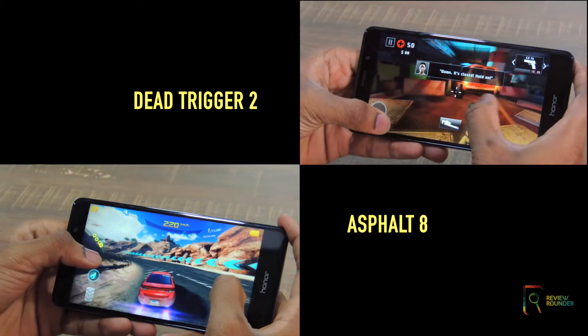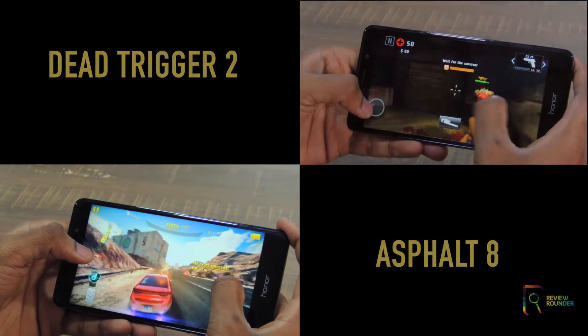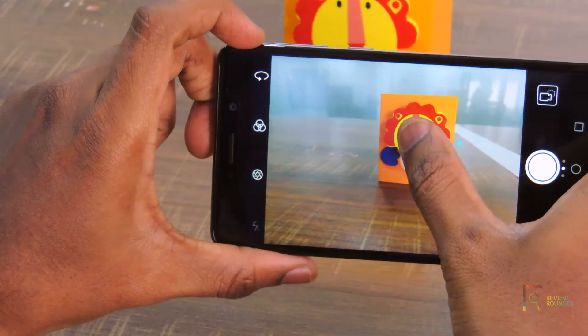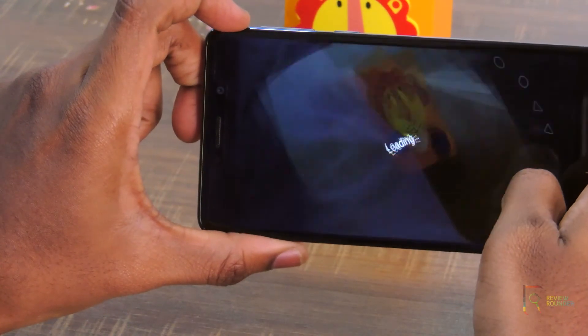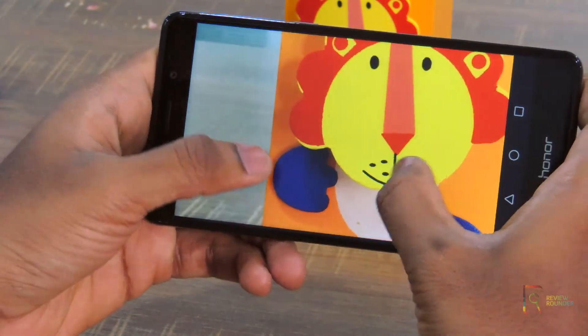In my experience, it has no problem handling graphically demanding games with smooth performance and frame rates. I have done a full video on gaming — please watch it for a detailed review. The camera performance is also good and the dual camera setup works well in low lighting conditions. You can also find our exclusive video on camera performance.